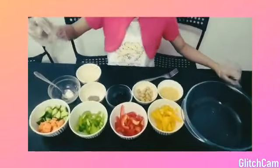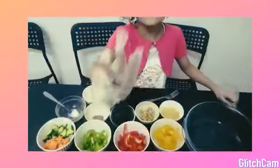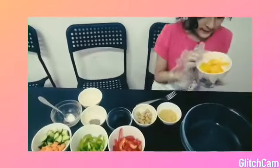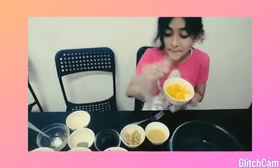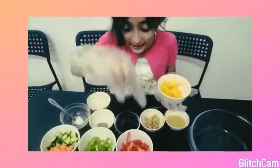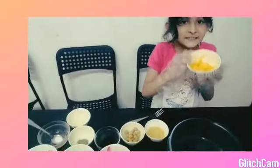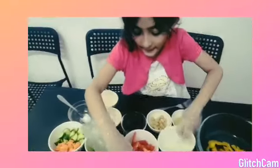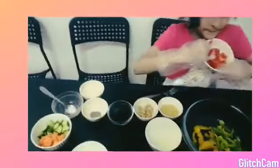First you have to add — there are three colors of bell pepper. First you have to add yellow bell pepper, green bell pepper, and red bell pepper. First I add the yellow bell pepper, and then I add the green bell pepper, and then I add the red bell pepper.